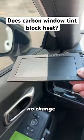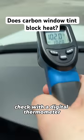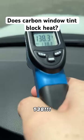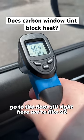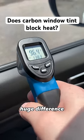No change on the tinted side. Checking with the digital thermometer: 138°F on the untinted side, and over at the door sill with the 15% carbon tint we're at 96°F. Huge difference.